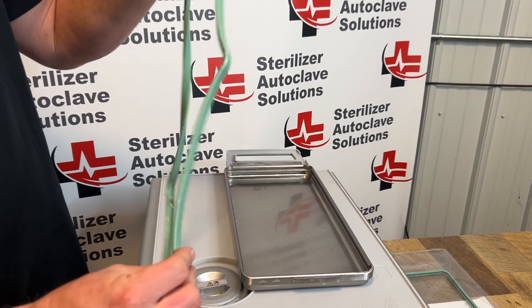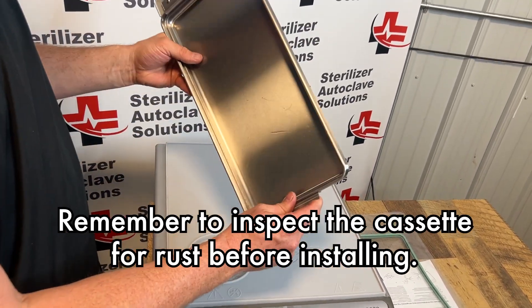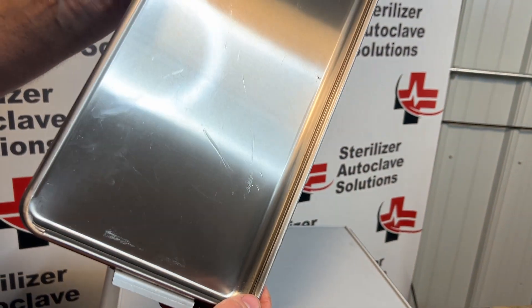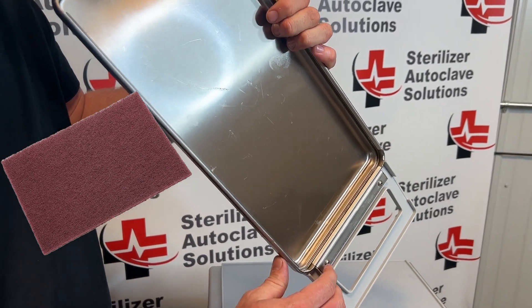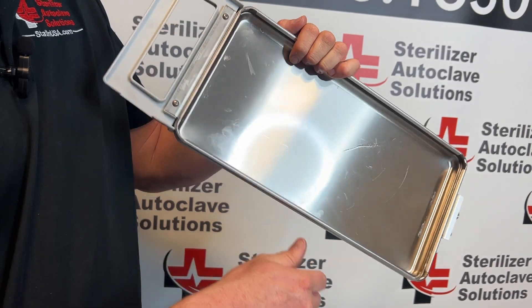This is a new seal, so I will be reinstalling this one. However, we do want to inspect our cassette. Make sure there is no rust or debris anywhere inside this cassette. If there is, you can use Scotch-Brite, Barkeeper's Friend, anything non-abrasive to help clean up that rust. Just make sure you rinse it out.